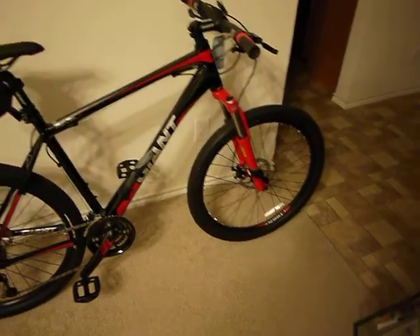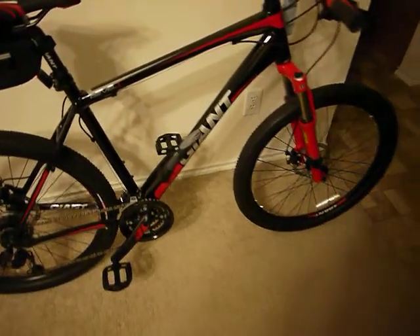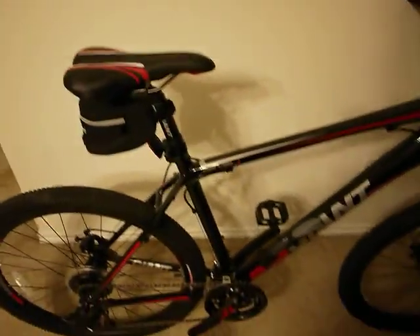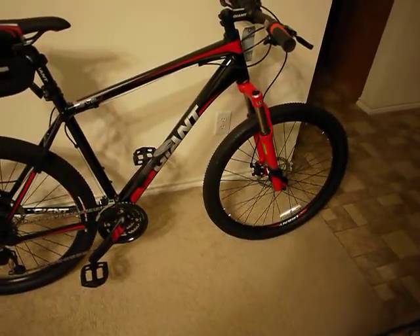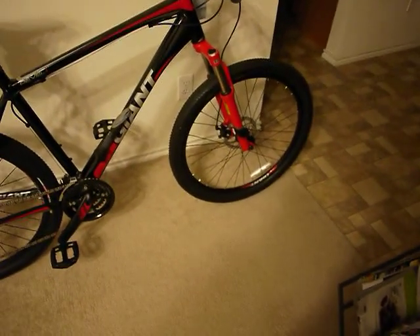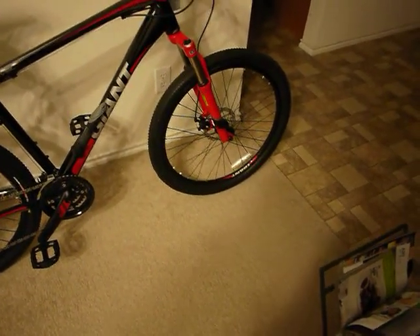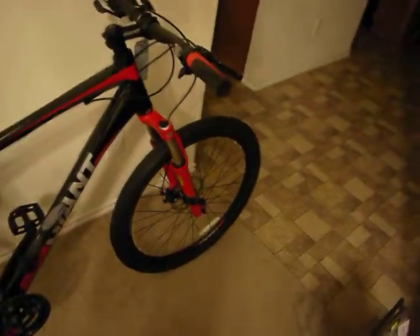It's a hardtail with front suspension. This is a large since I'm six feet. The model number is 4511 to 62, it's black and red. Some of the specs include SRAM X4 shifter and gears.